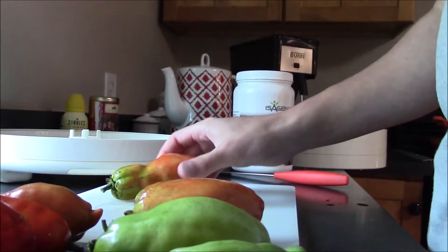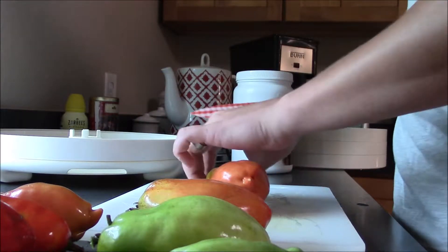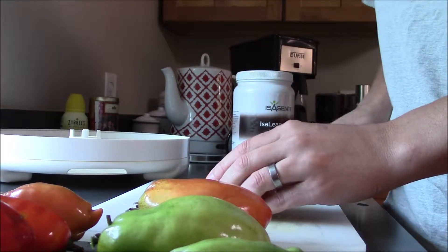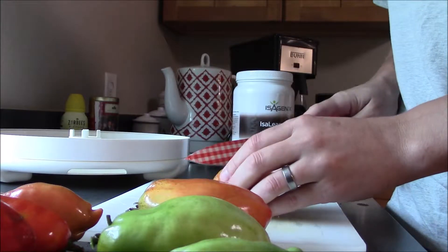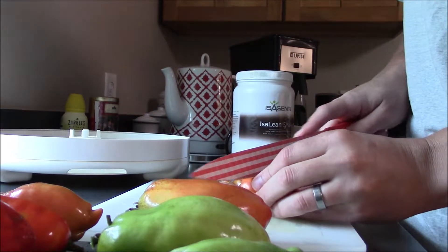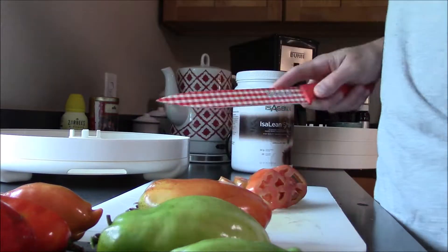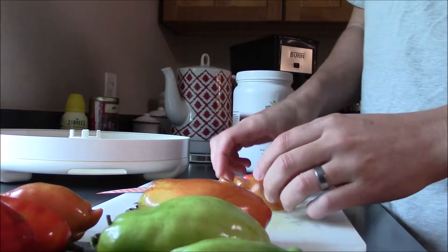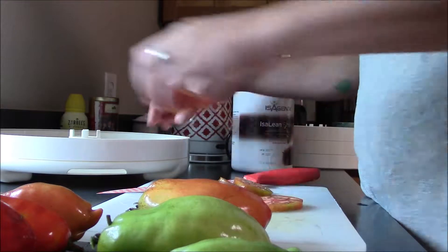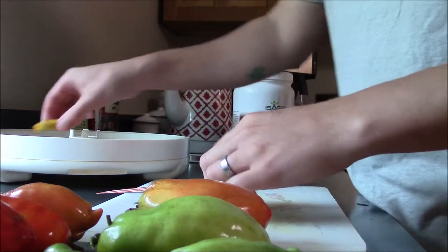So this is what we're going to try — dehydrate these to make tomato chips. If you watch my other videos you'd know I do not like waste. I've done this in the past with beets and my kids wouldn't normally eat a beet, but after I did the beet chips they ate them up. So what I'm doing is cutting them about a quarter inch to an eighth inch thick and putting them on the tray — seeds and all, nothing is getting left out.